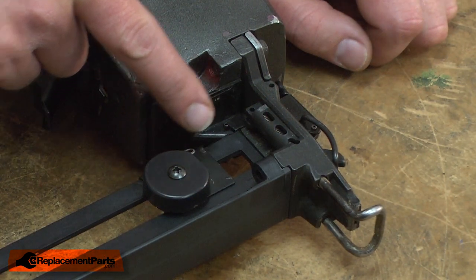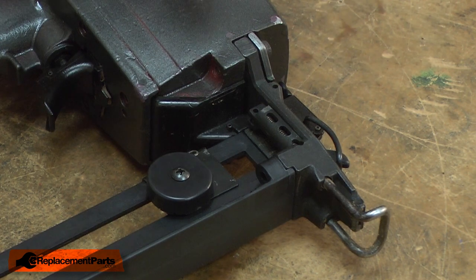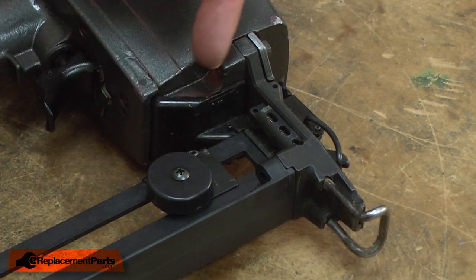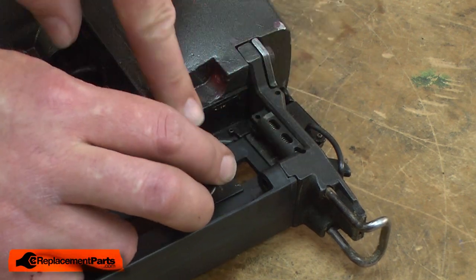Now I need to reinstall the cable eyelet to the nose piece. This part can be a little difficult. The easiest way to do this is to tap the roll pin in until you have an opening that's just large enough to slide the eyelet through.